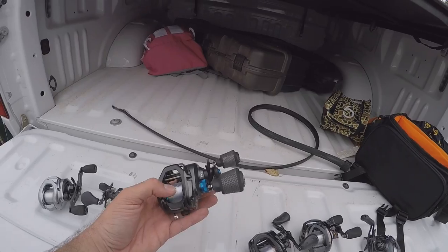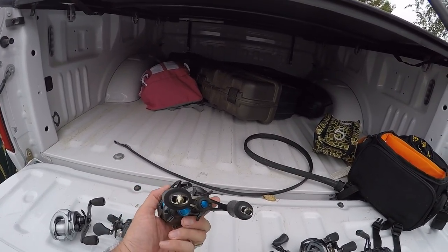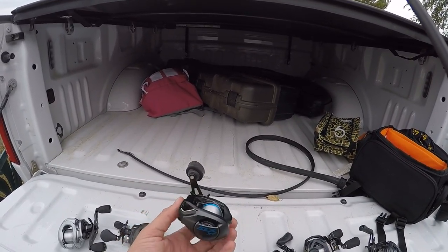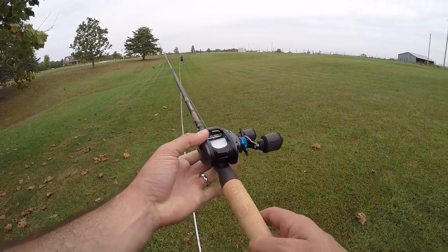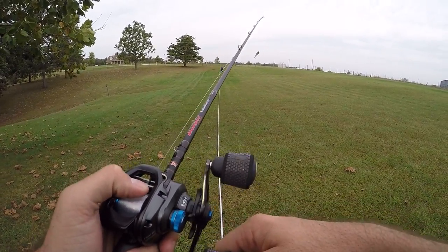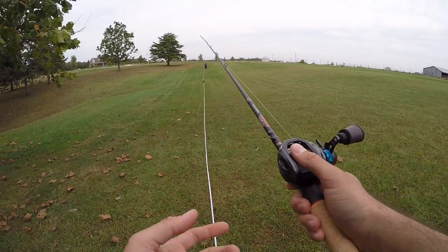Now going over $100 to the Shimano SLX XT. I know this is going to be a fan favorite — everybody loves the SLX series for good reason. Great little reels. We'll see how the distance compares. Shimano's aren't really known to be the greatest distance casting reels — more of a refined feel. For that $100-ish price point, they are a nice smooth reel. Let's see how casting compares.